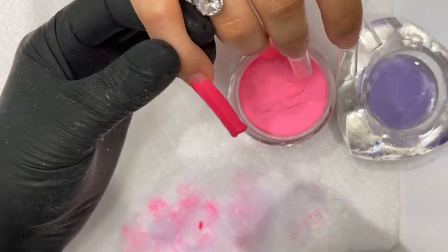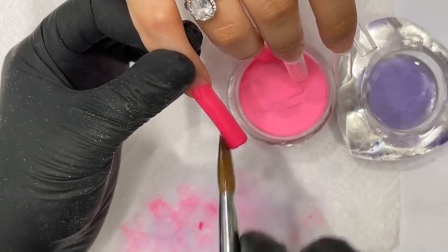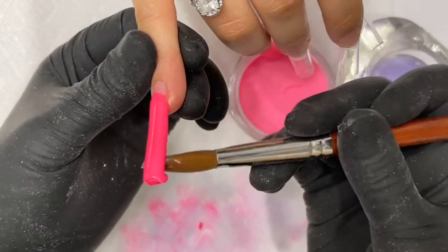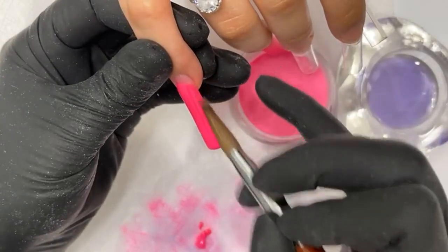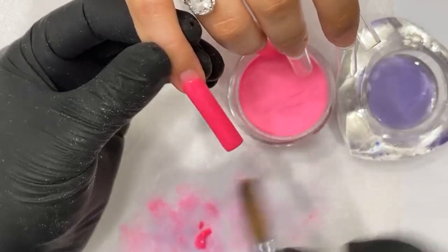A lot of people want to work with the powder when it's wet because they think it's going to flood, and they get scared. No — you've got to give it time. The powder is best to work with when it's al dente, when it's about to dry. You know you have a time limit for how long you can work with it. That's the best time to work with the powder.